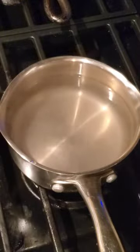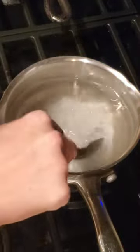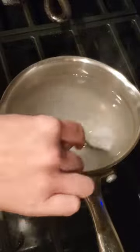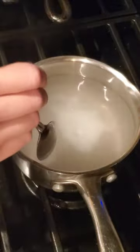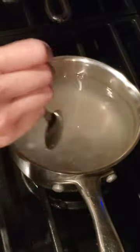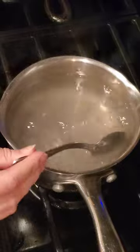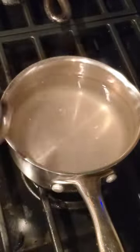The most important step to remember is to let this cool to room temperature when you're finished. This is about the time when I start taking mine off. It's finished — now we just have to let it cool.